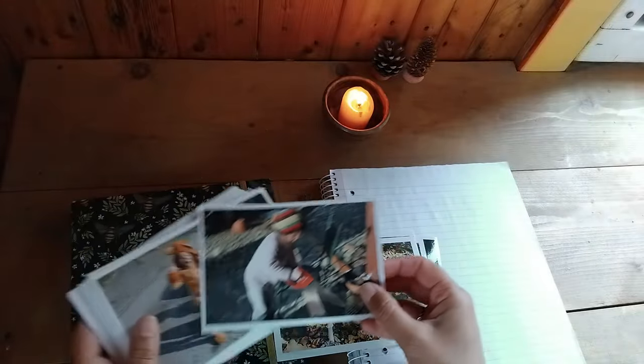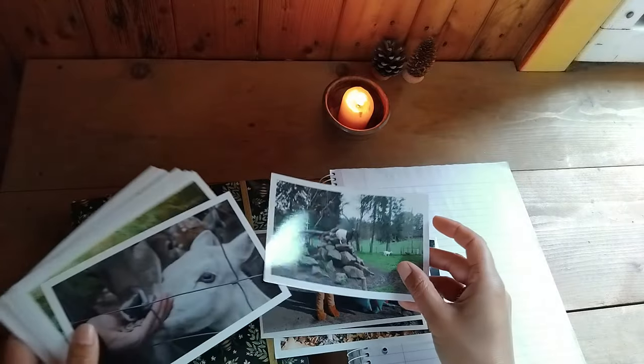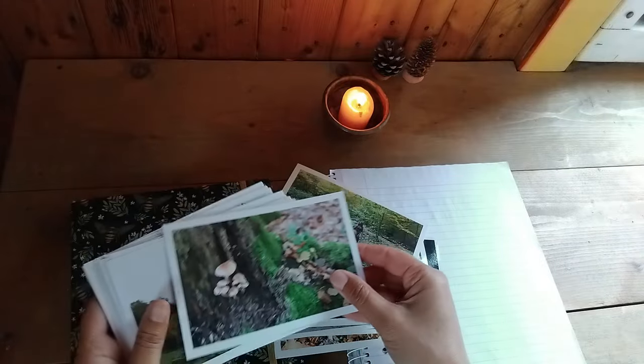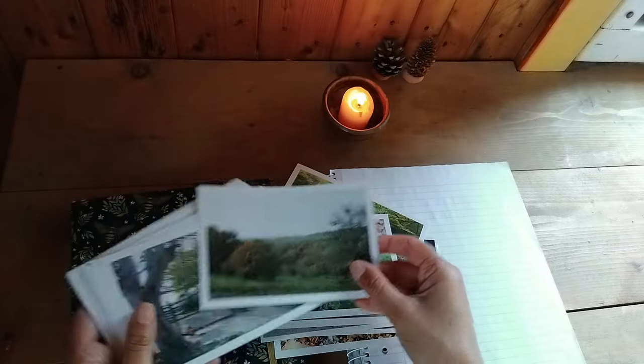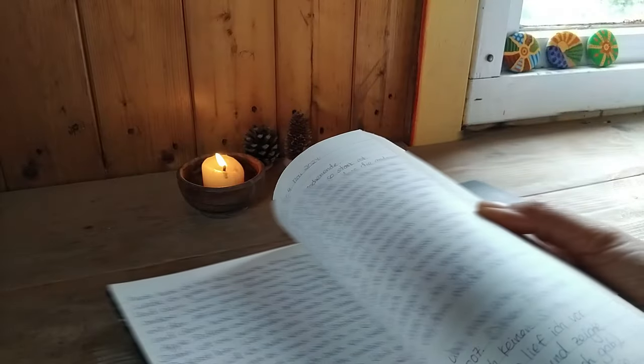Whatever you have that reminds you of what happened over the last three months is good. Take a few moments to look back through those old photos or read a few journal entries, but try not to get stuck there. Maybe set yourself a time frame of 15 or 20 minutes.